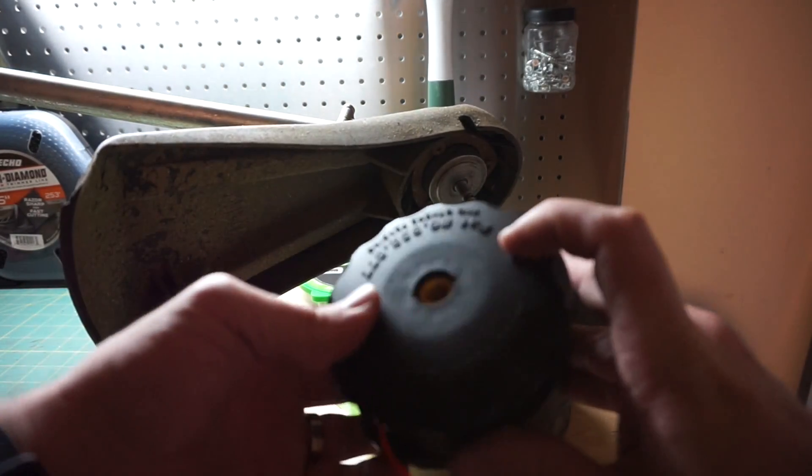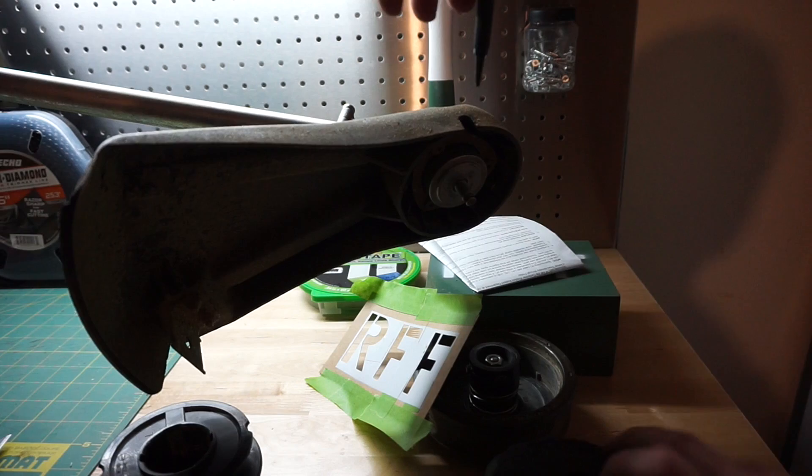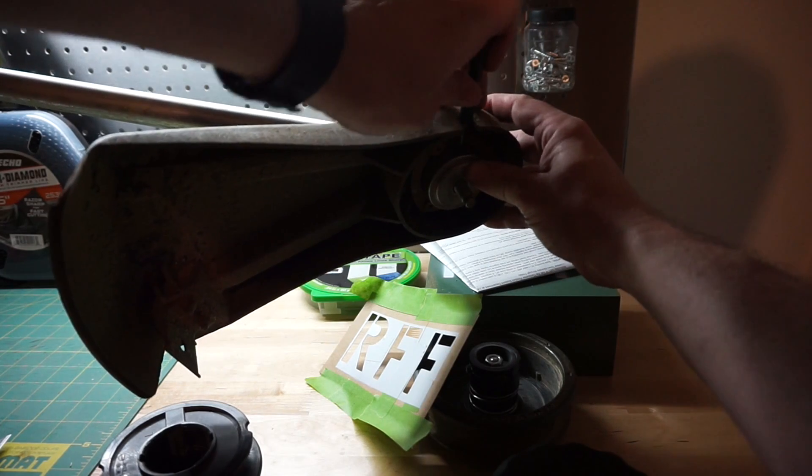We've got our post right there, and we've got our hole right here. It's gonna go right back the way it came apart. Make sure that you brace the hole.